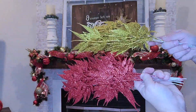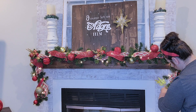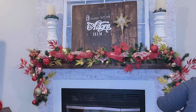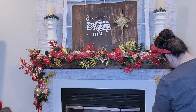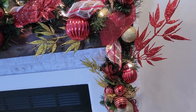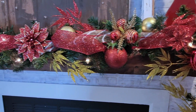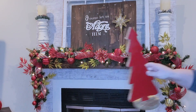Next I'm going in with these gold and red picks from Temu — they are so pretty and great quality. I have a Temu haul video too. I'm just alternating red, gold, red, gold, some leaning left, some pointing right. Then I'm adding these little red flowers I got from Dollar Tree last year, sprinkling them in here and there. This is how my garland turned out, and I am in love! I put a big poinsettia in the middle where baby Jesus is going to go. Now that the garland is done, it's time to do the rest of the top of the mantel.